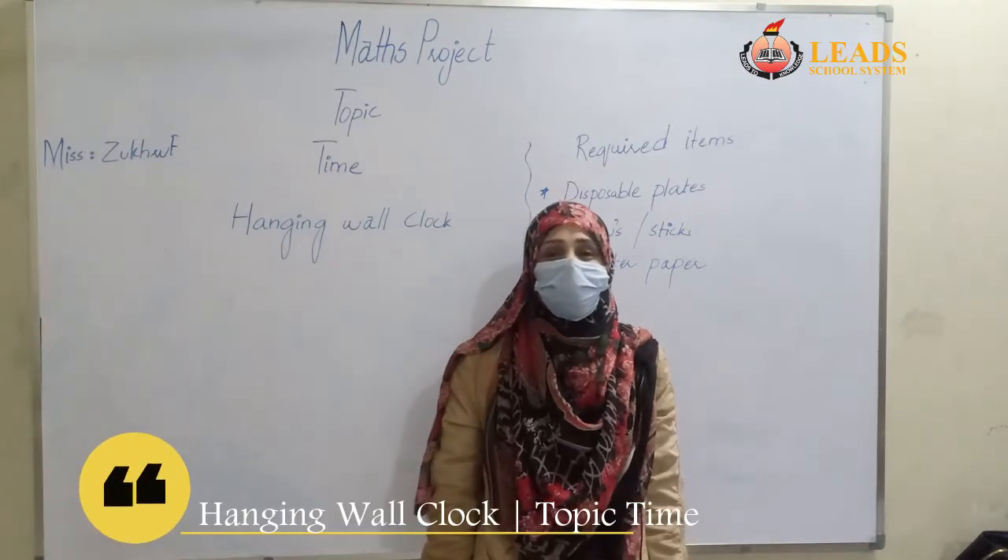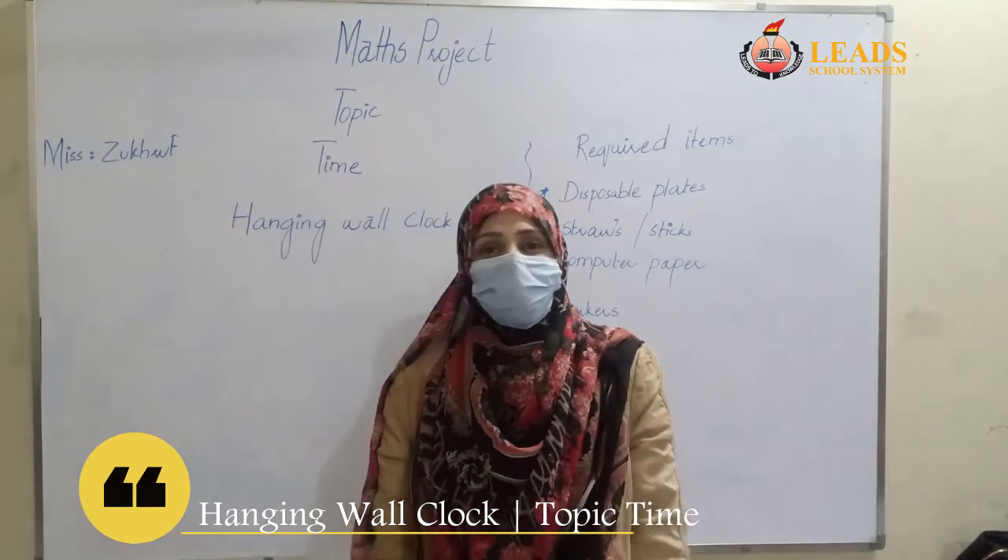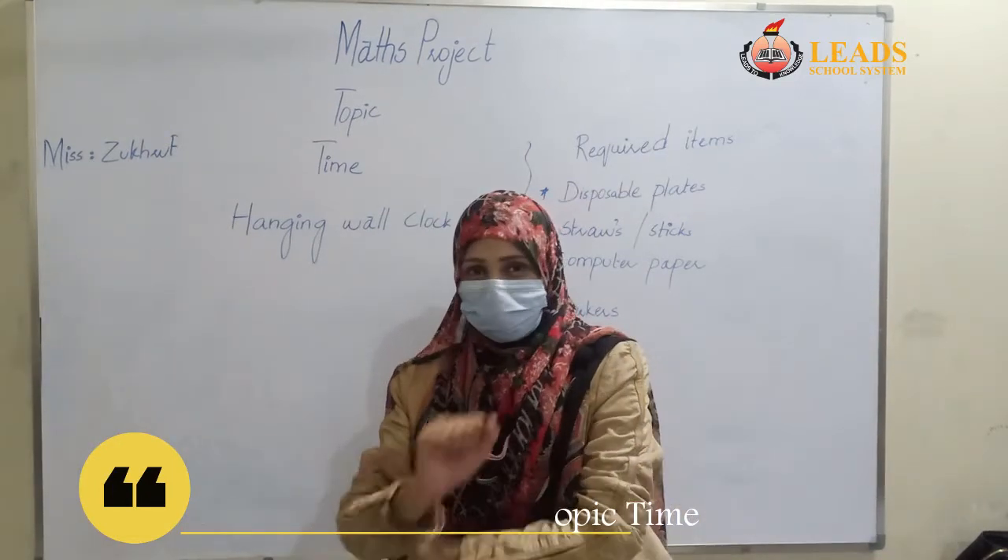Bismillahirrahmanirrahim. Assalamu Alaikum students, how are you? Are you okay? All are fine. Today I am giving you a challenge as a project.